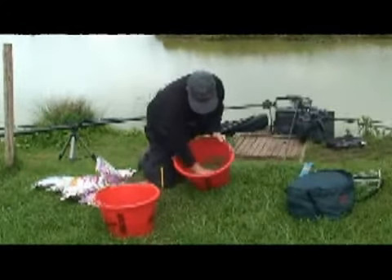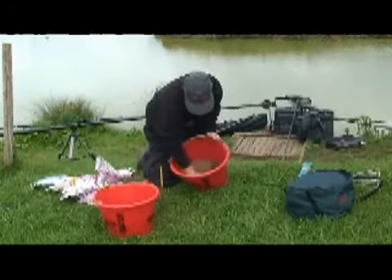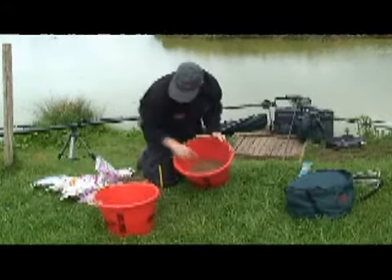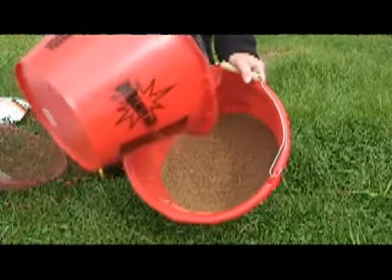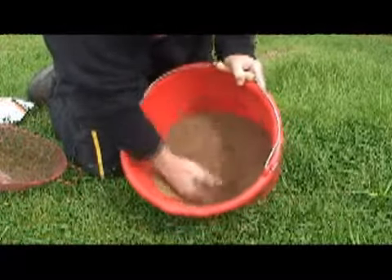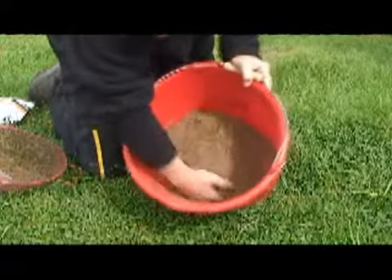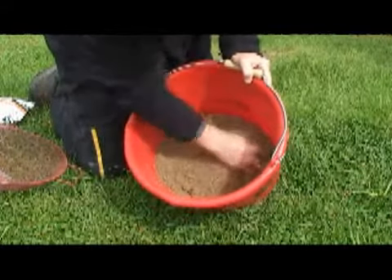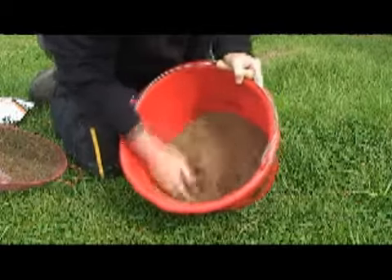With a lot of fish meal ground baits you don't really need to riddle them as much, but it's good to have a ground bait riddle — I've got one here. Just add a little bit more water and mix it up. You can see there are lumps in there, but with a riddle you'll see that will take those out.